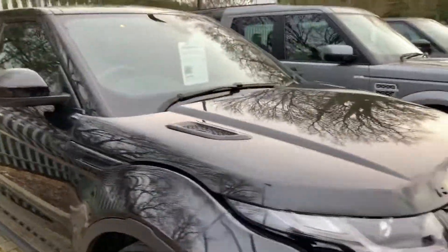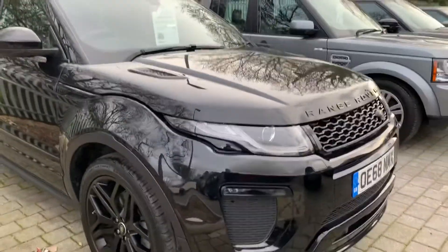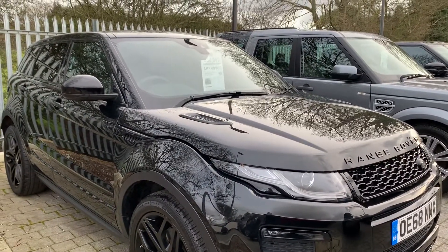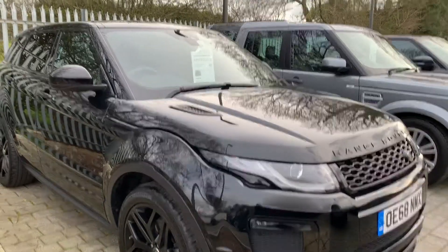I hope this helps, but if you do require any more information on this vehicle or another, please don't hesitate to contact us. Thank you very much, bye bye.